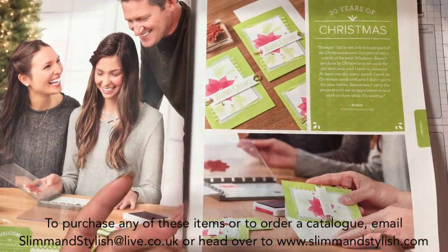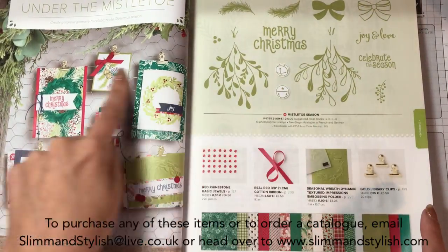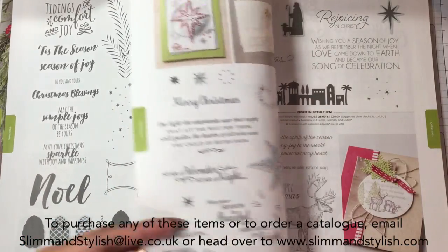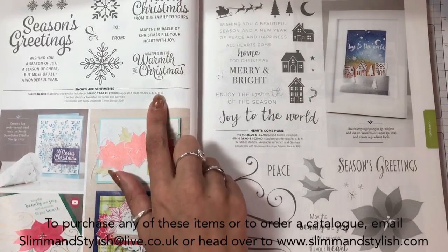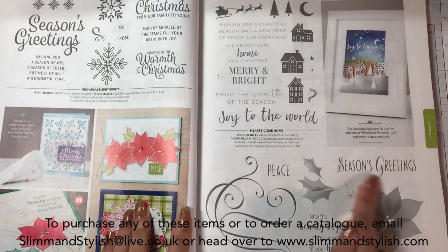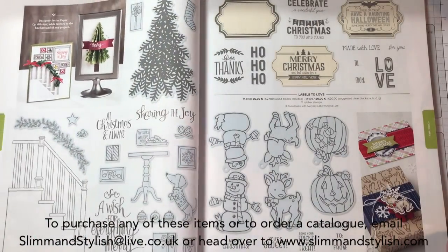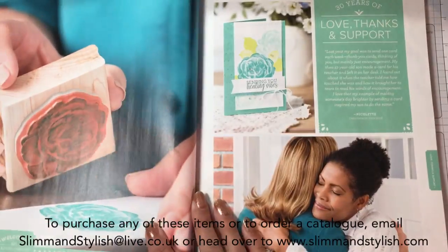I'm going to quickly whiz through Christmas because we are in June, but we do have Mistletoe Season as the new suite. If you order from me you will get a selection of this paper in the DSP share. Two returning sets, a couple more returning sets. Snowflake Sentiments is back. Hearts Come Home has remained from the last one - I love that one. We have Stylish Christmas which looks quite nice with the poinsettia flowers. Labels to Lovers has remained with a die - great. That's the end of Christmas - it depresses me looking at Christmas in June.